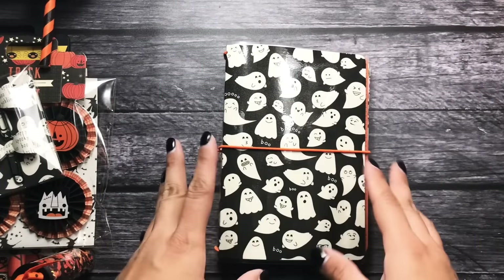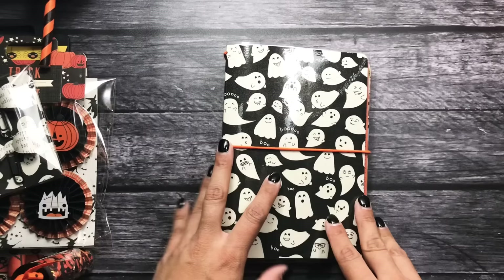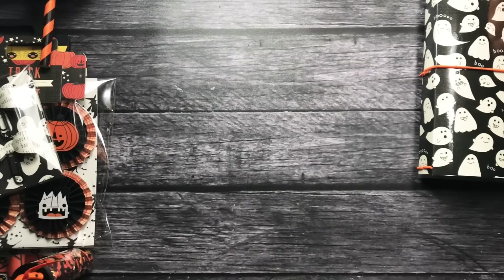So I might still add a little charm and I'm going to be adding a pen to this. So there's my first project.